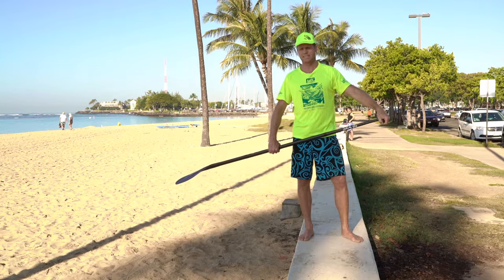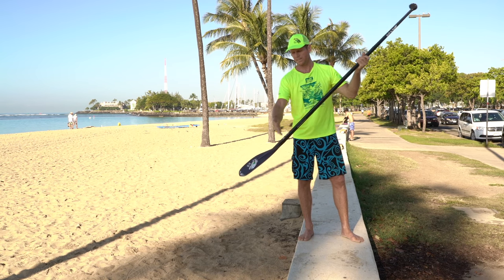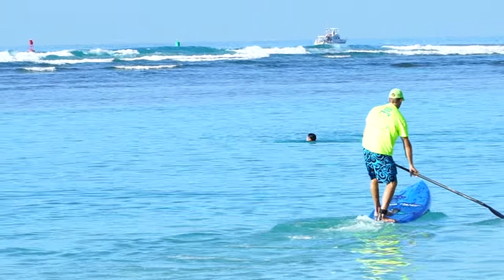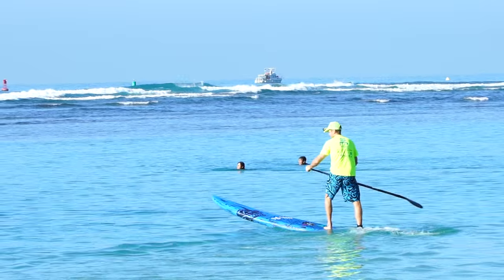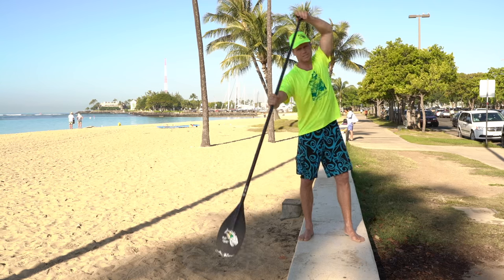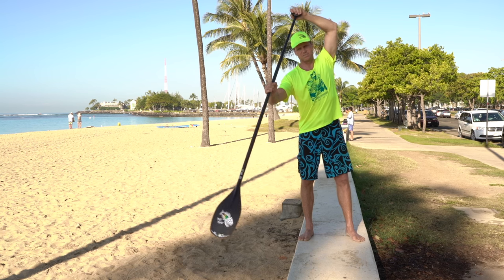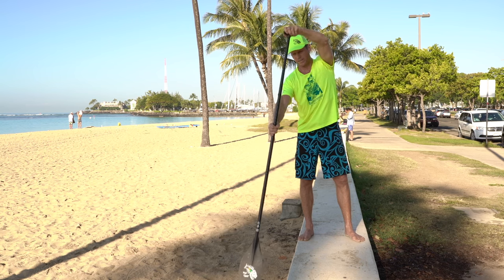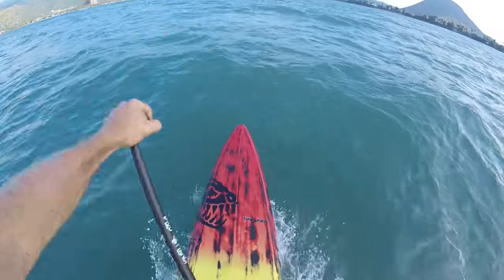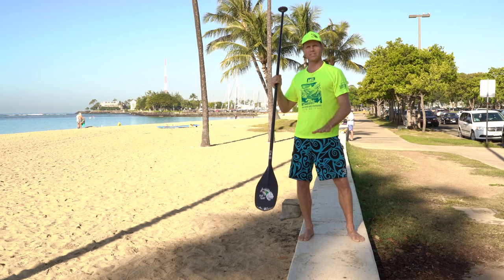The technique is basically first planting your full blade in the water — the whole blade underwater. You don't want to pull your paddle down into the water because then you're going to be pulling air down and your paddle is going to slip. So what you want to do is get a nice catch and then quick strokes. As soon as you kind of yank on the paddle real quick, you're already starting to pull it out — it's really just tapping the water in the very front of you.